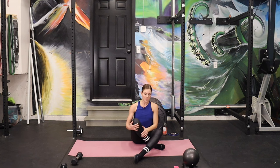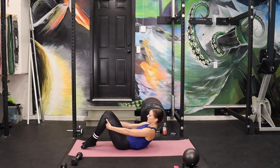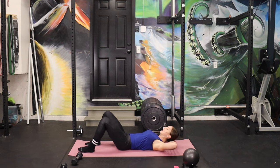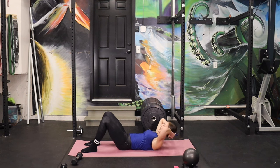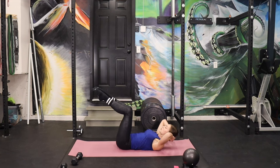We are going to grab our ball — actually, you don't need it for this, it's optional. You might need it for one part. Come down. We're going to hit some abs here. Let's start with feet flat, hands behind the head. Little crunches to start — this is just to get your brain into your abs. I know there are far superior exercises to crunches, but a good crunch gets my head in the game.